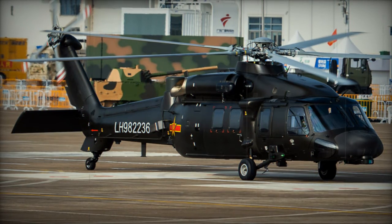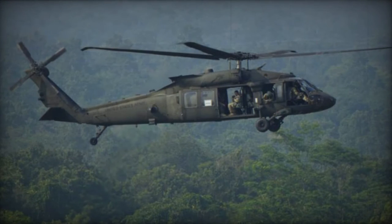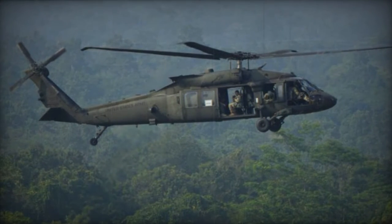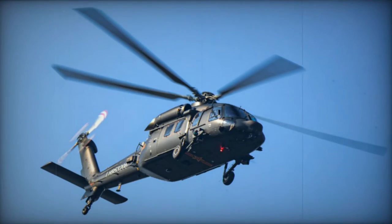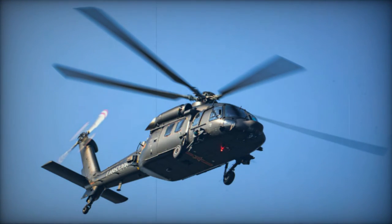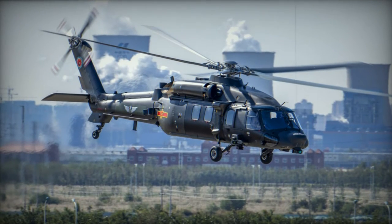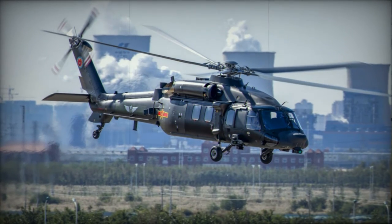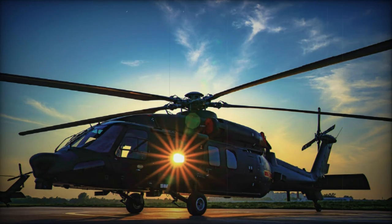Throughout 2016, the helicopter remained in the testing phase, but by 2017, images emerged featuring the People's Liberation Army Air Force insignia on the helicopter, possibly indicating its entry into operational service. As of 2019, there was confirmation of mass production of the Z-20. Once a significant quantity becomes available, the Z-20 has the potential to replace the existing fleet of Russian Mi-17 helicopters operated by the PLAAF.